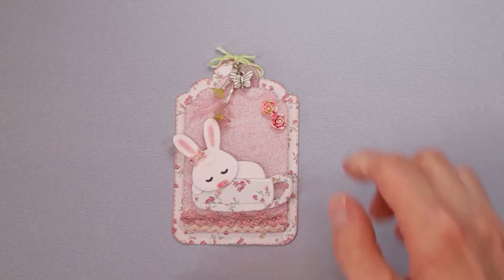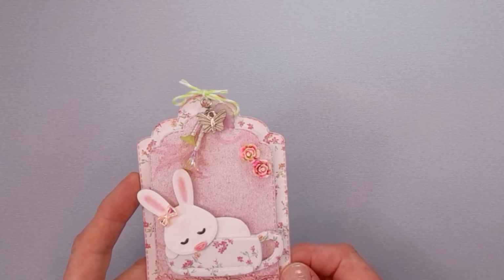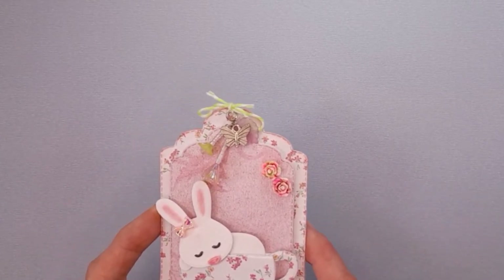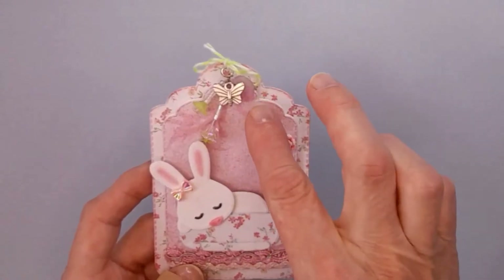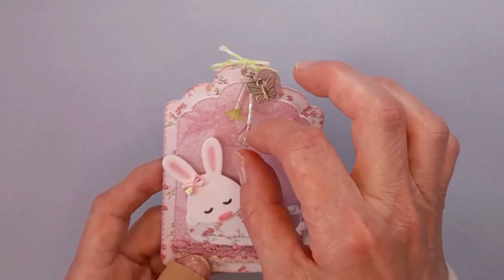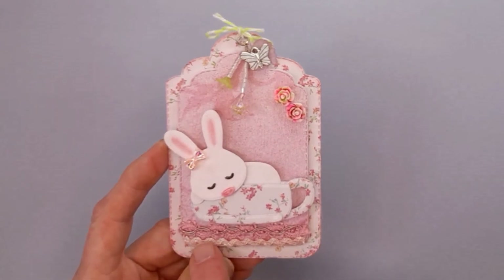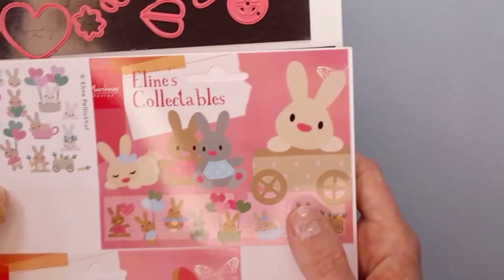Hi Gill, by the way, if you're watching, I hope you like this one! To make this tag, I used a nesting tag die set from my stash and I used some foam to give it a bit of dimension. The vintage paper here came with a craft magazine I bought a while ago, so I was happy to use that up. I added a dangle with a frosted leaf charm and a butterfly charm, then made some beaded flowers and added flower cabochons. I also added some pretty trims from my stash — I love rickrack and I use it a lot in my crafting.